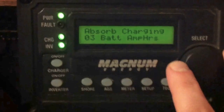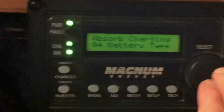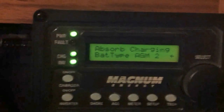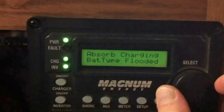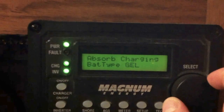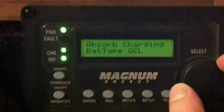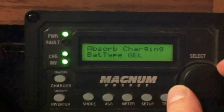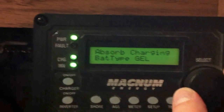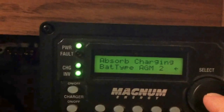Here's where we can set the battery amp hours and the battery type. This is going to determine what kind of battery we're looking at. These UPGs are an AGM type 2, but we could also select flooded. There's actually a setting for gel — that means you're going to get a little bit lower amperage coming in, since gels can't really take as much current without bubbling and getting out of control.